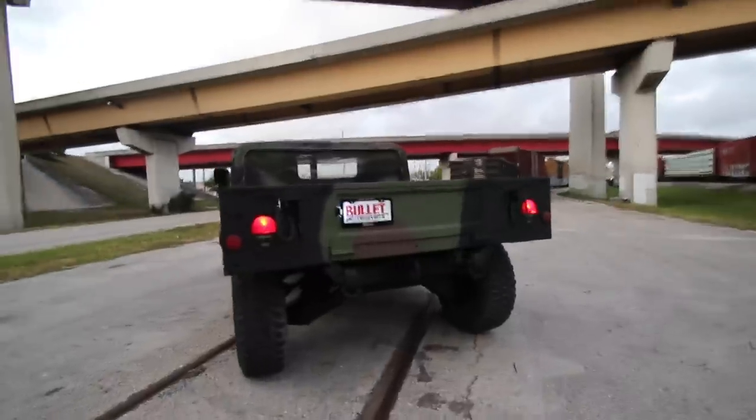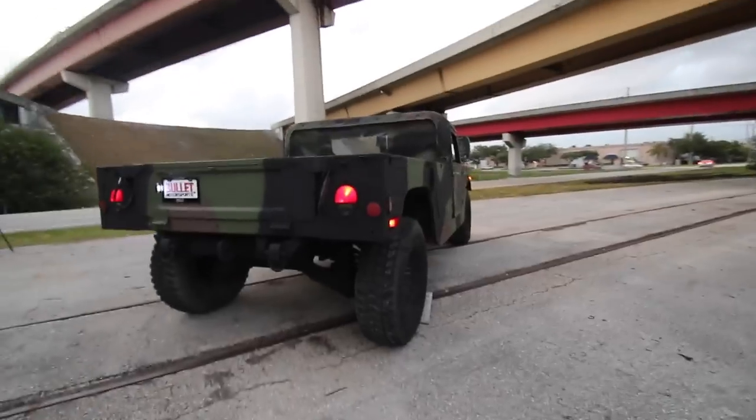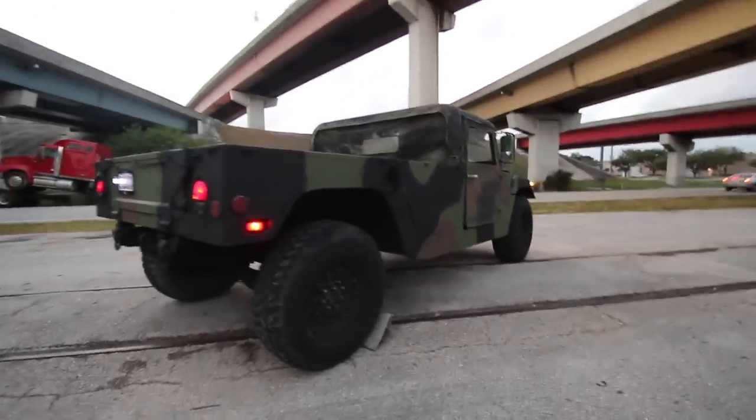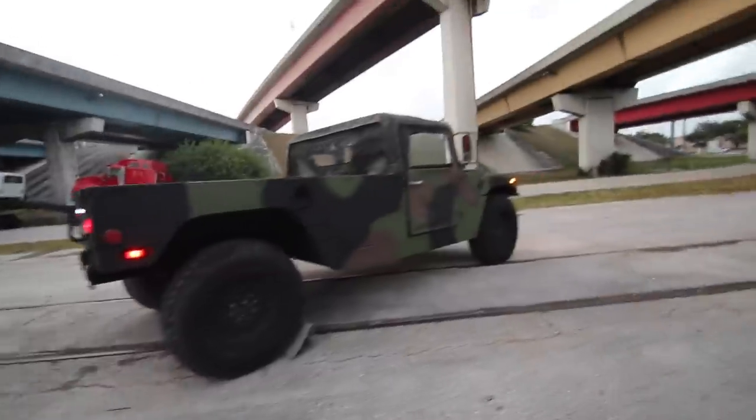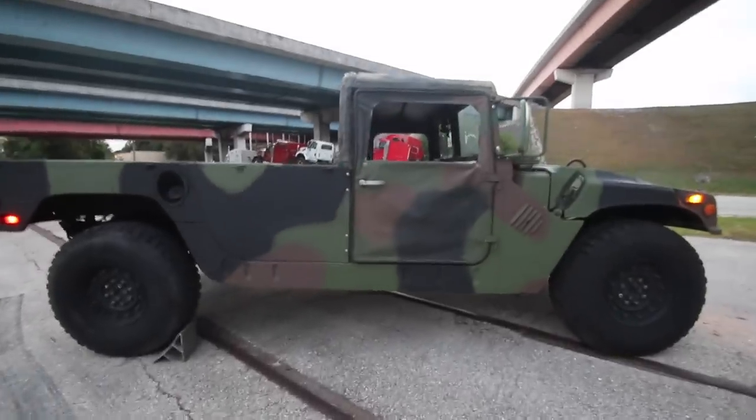Right now you're going to have the ability to win this thing on eBay at no reserve. All the lights and etc. function as they should. We did not have to replace the tires. We left it as a two-man truck — we didn't convert it to a four-man — but it's extremely nice. It needs a new home.